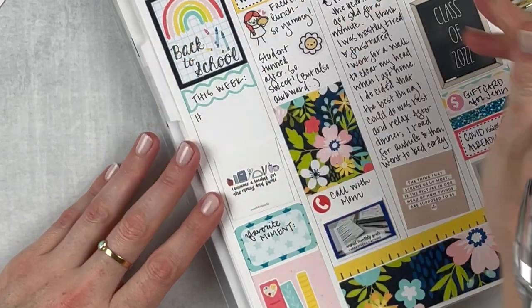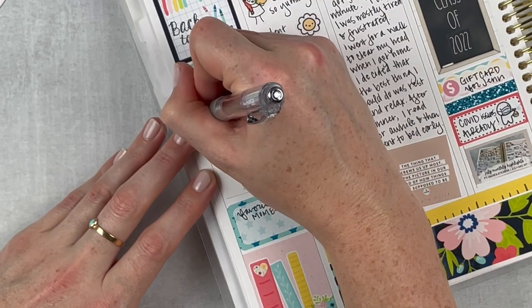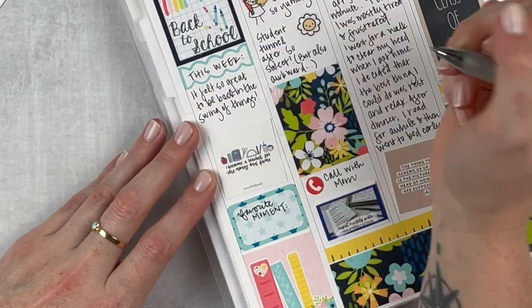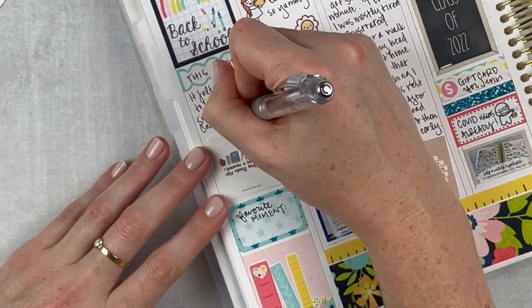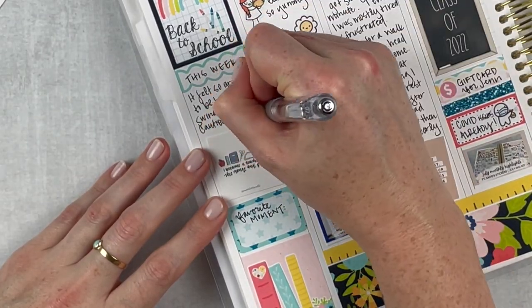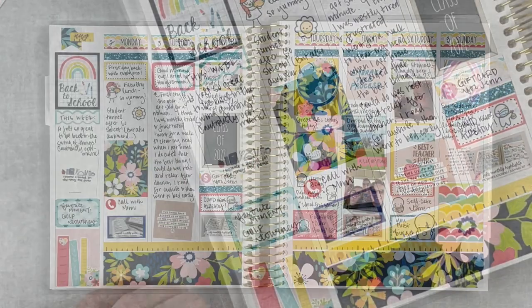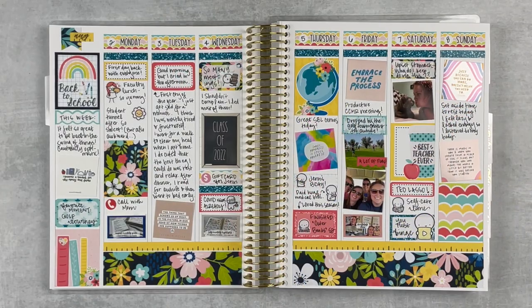In my journaling section I noted that it felt so good to be back in the swing of things — cautiously optimistic. I have this cute little quote that says 'I became a teacher for the money and fame.' My favorite moment of the week was definitely the golf tournament — just lots of laughs and lots of fun.